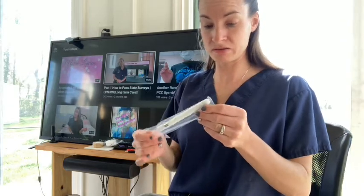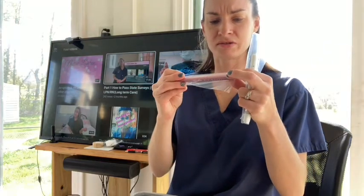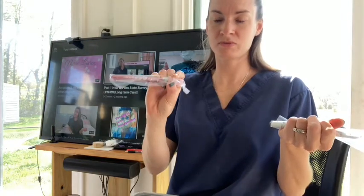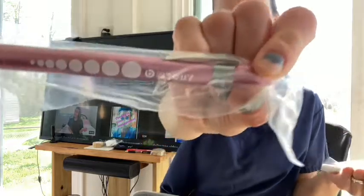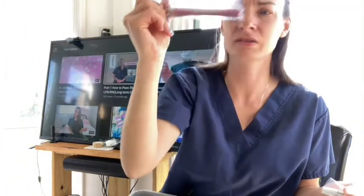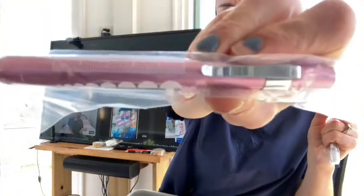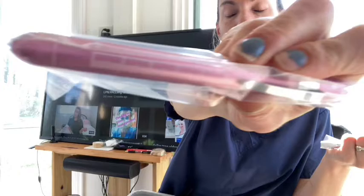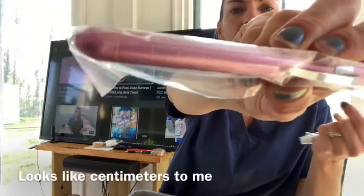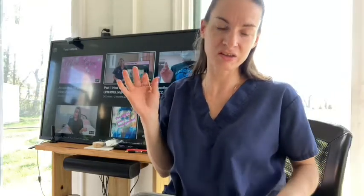It comes with pin lights, a ruler — though it doesn't say the units — and a pupil gauge. The ruler is on it right there but it doesn't say millimeters or centimeters. I definitely needed a pen light because I only had this keychain thing that had a light on it, so it comes with two of these.